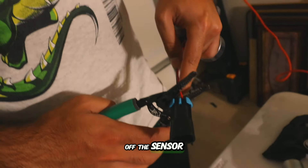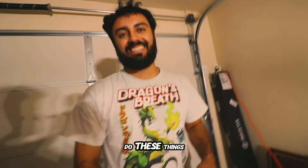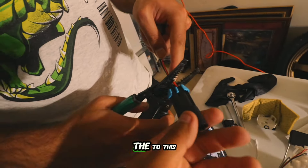He's going to cut off the sensor wire — literally off the brand new fuel pump. You've got to cut it as close to the pump body as possible.